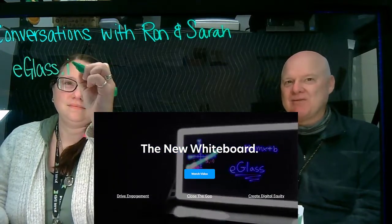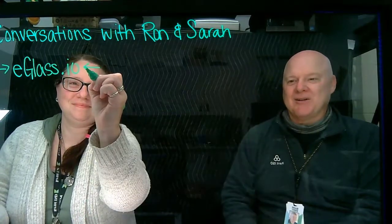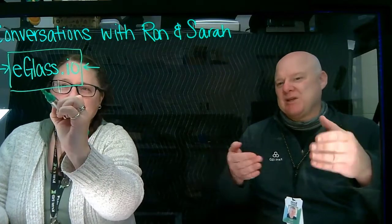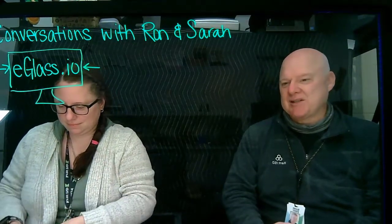So what we're doing — if you guys remember Romper Room, nobody does because we're not all that old — this is a giant frame with a piece of plexiglass. What Sarah is currently writing on is a piece of plexiglass.